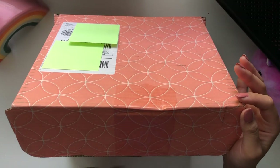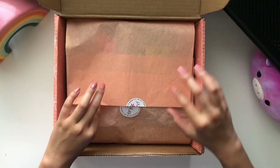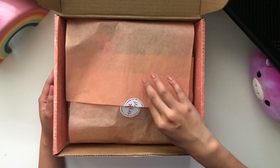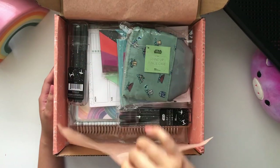I already cut the tape to make this a bit easier and I also cut this piece of tissue paper and their sticker. Erin Condren stuff always comes gorgeously packed and protected. I have not seen what is inside though — I know what I ordered.